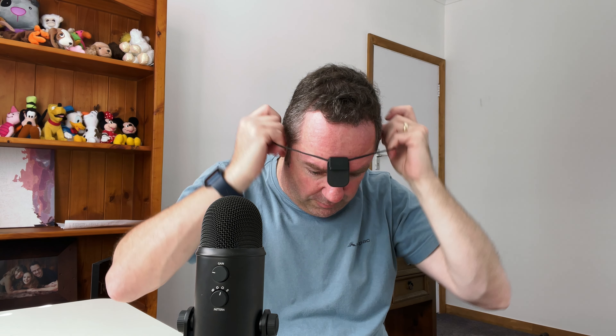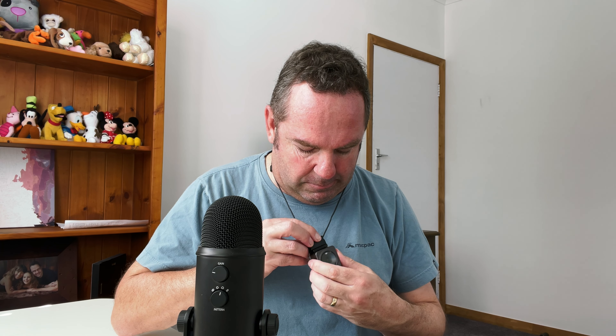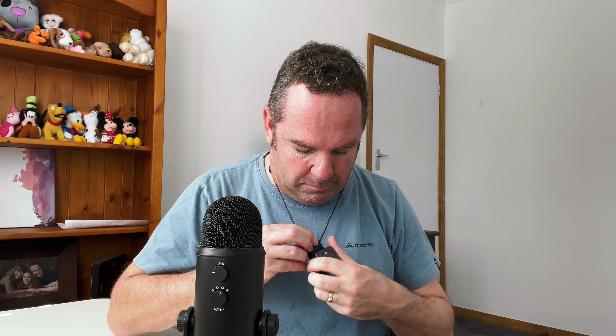This is the magnetic lanyard — you can wear it around your neck like so, and the lens unit just attaches straight to it.